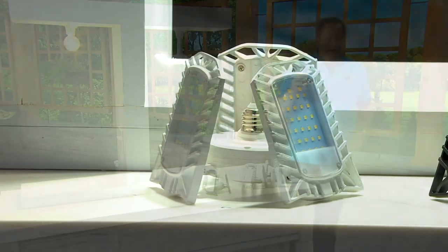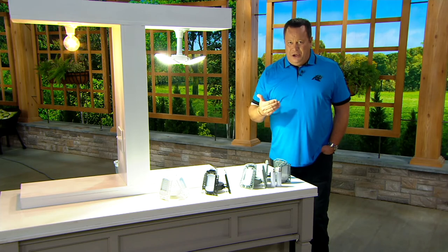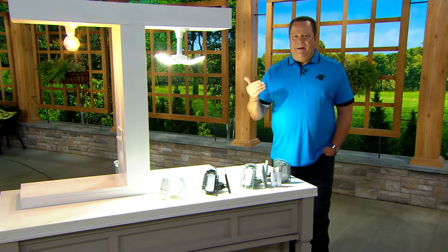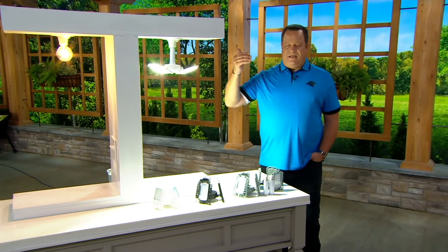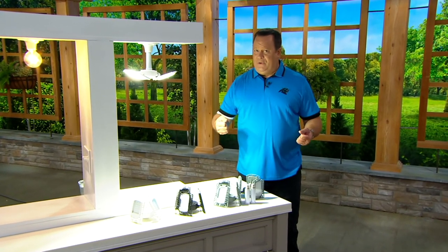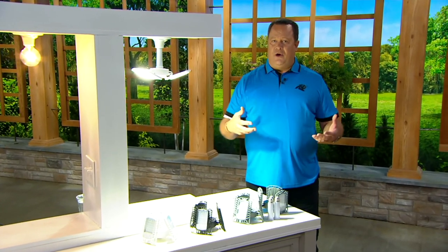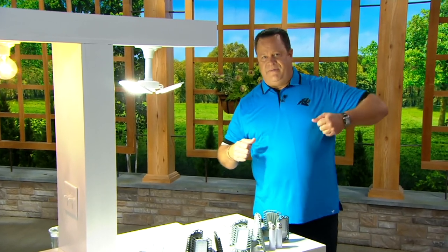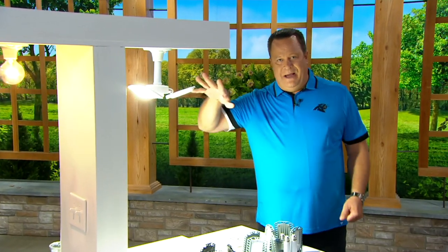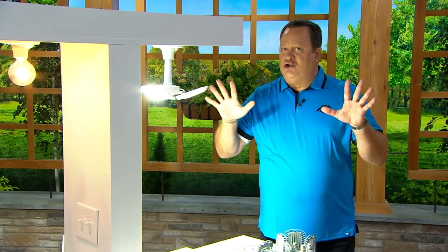Everyone is loving the idea that they can either keep this on a switch or let the motion do the work for them. How many times do you walk into an area of your home — a crawl space, an attic, the basement — and your hands are full? Maybe you're going to the laundry, you've got a big laundry basket, and you're trying to turn a light switch on with your elbow. This is why you want a fixture like this that will light up the whole area — not just a little bit, a tremendous amount.